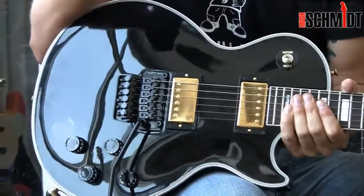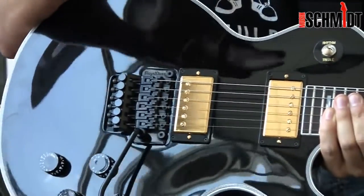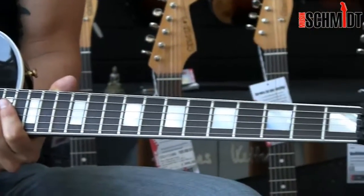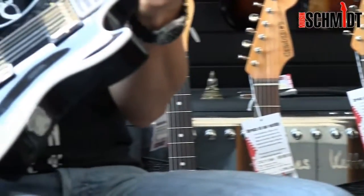The Gibson is finally done with the custom design — that means schwarz, goldene Hardware, schöne weiße Einfassungen, the large Blockeinlagen, especially this mehrschichtige Binding here um den Korpus rum.